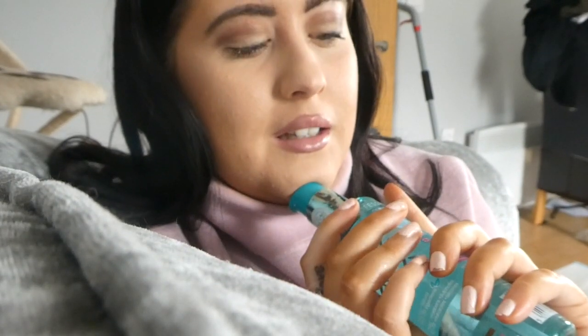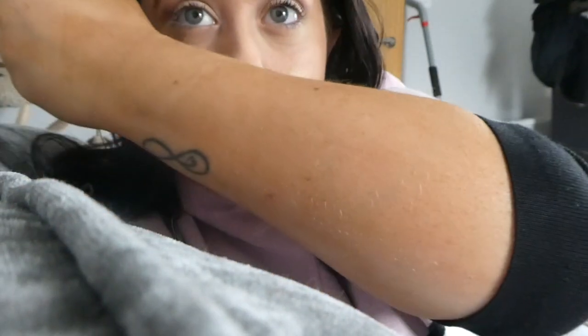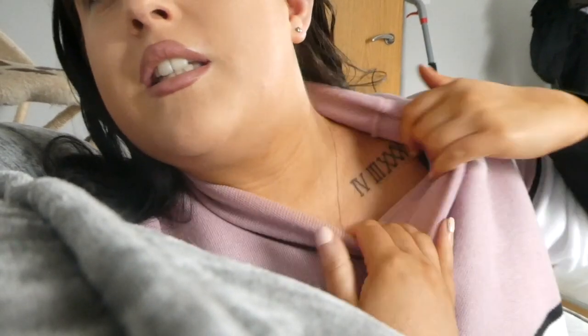I did a little Instagram video yesterday and a few of you have been like, 'Oh that looks really good.' I woke up this morning and I was not expecting this — I am so tanned compared to my face. Look how tanned I am, look at that. Can you guys see that? Look how brown I am. I've got foundation on but look how brown I am.